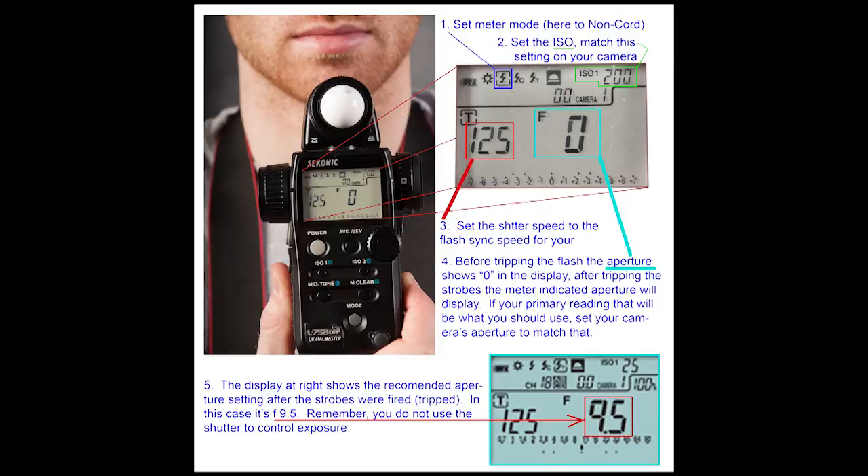I would take that meter reading and put that aperture on the camera before I take the picture. In this case it's nine and a half. In the studio, we got a reading of f11.